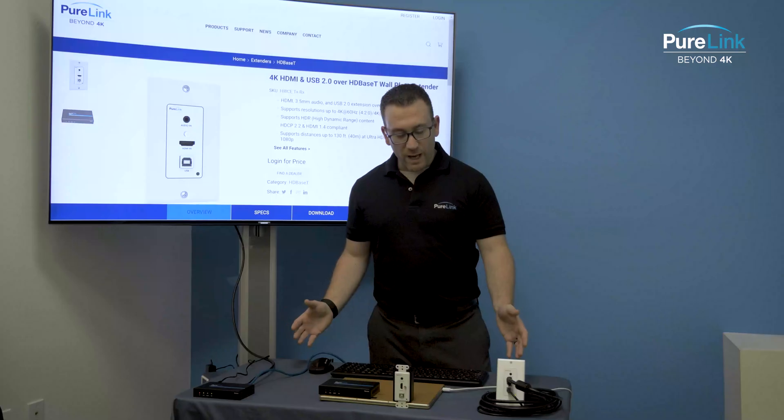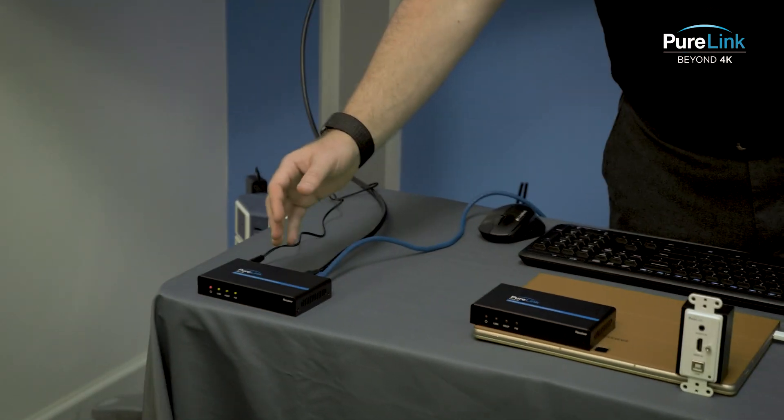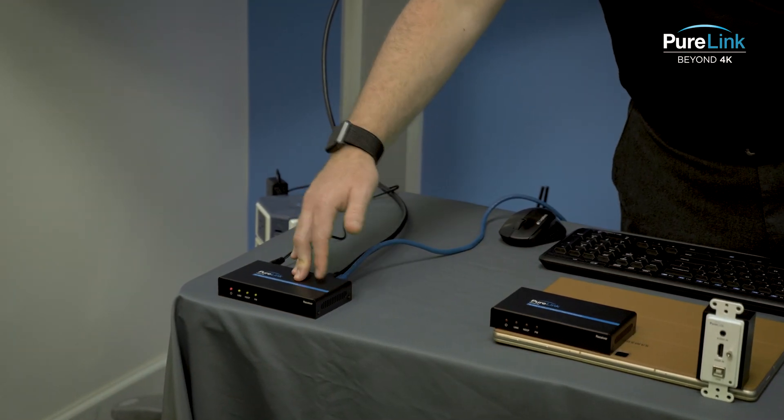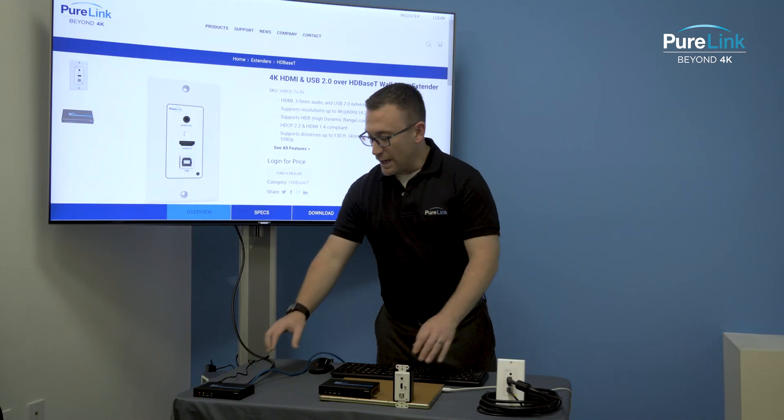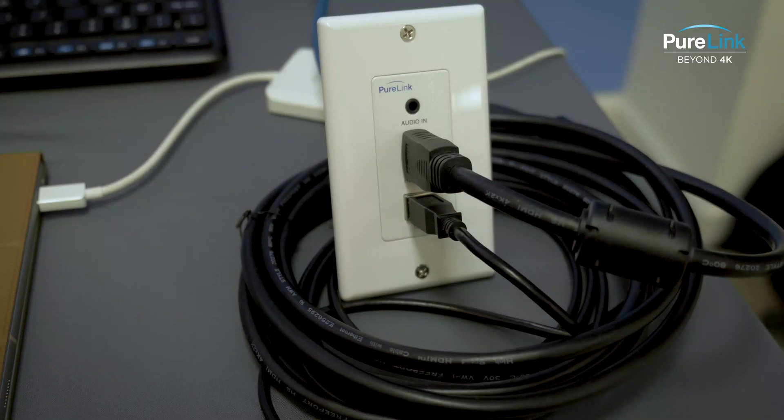In this basic setup we have here today, we have our wall plate, which is our transmitter, and our receiving unit over here. In this setup, we're actually using the power from the receiver to power the wall plate, so this is capable of PoE.